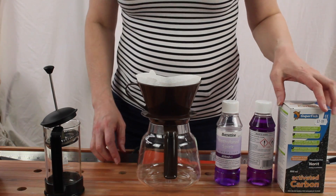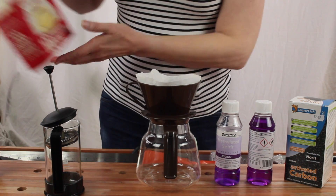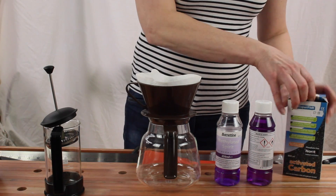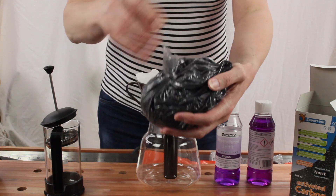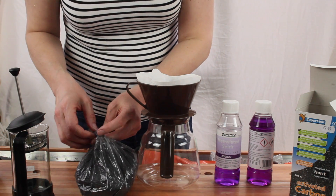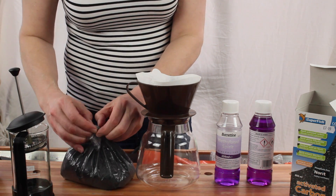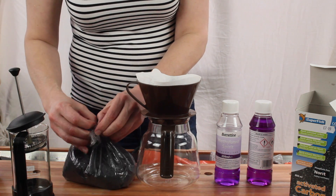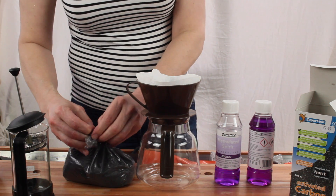I'm going to try two coffee-based methods. The first one is a standard coffee filter. I've got my activated charcoal. The reason it's called activated is because it's standard carbon - fairly pure carbon or charcoal - treated in such a way that it's very porous. It has a lot of little microscopic holes in it, which means it has a huge surface area.